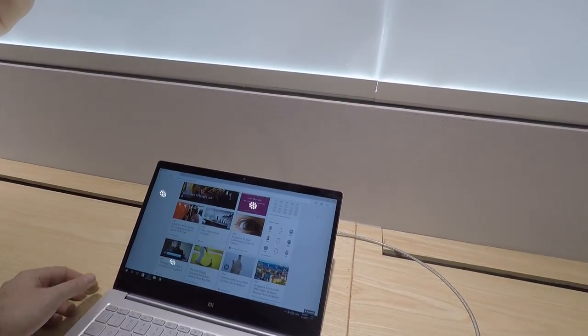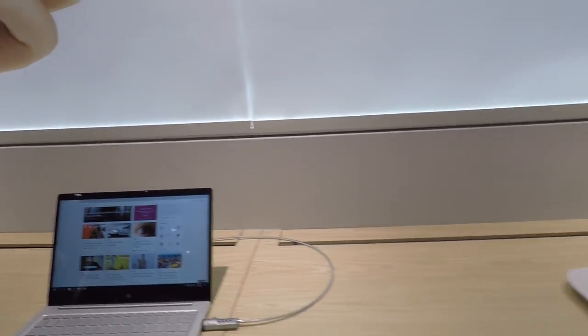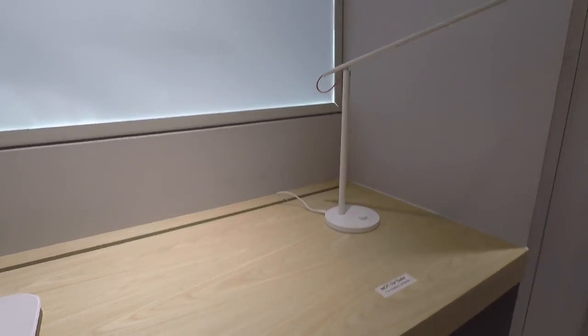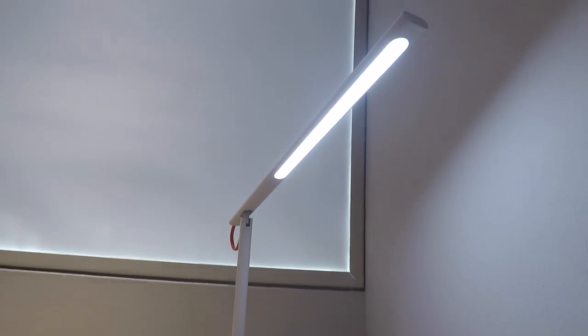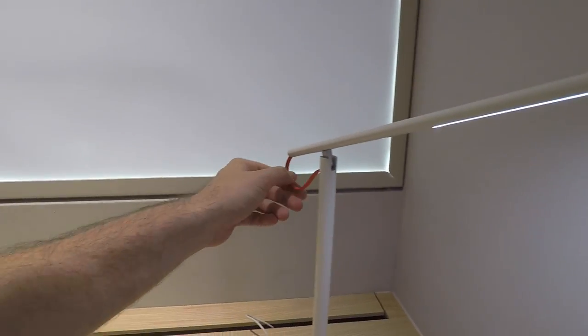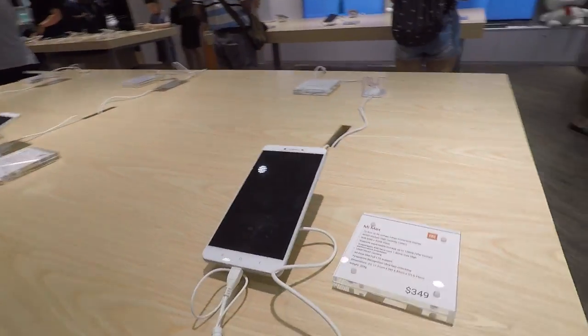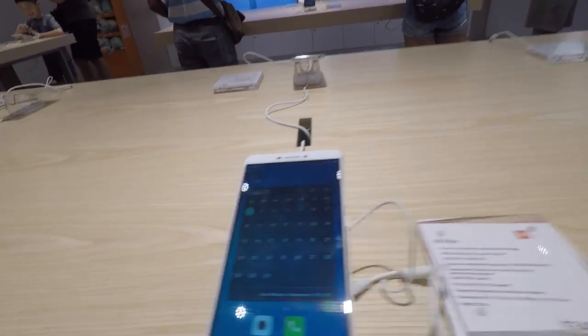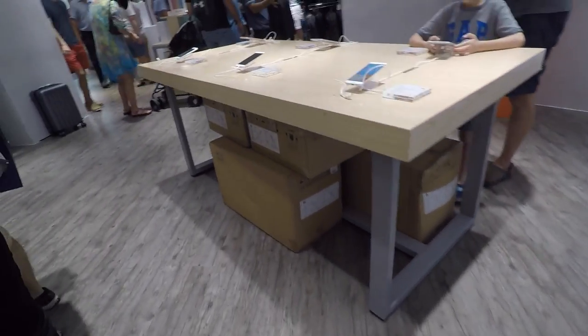I have one of those scale things — bane of my life. This lamp seems quite nicely well-designed; I like how you can't really see the individual LEDs. This is something I might actually buy, depending on price. The shop assistant told me they do focus on phones here.